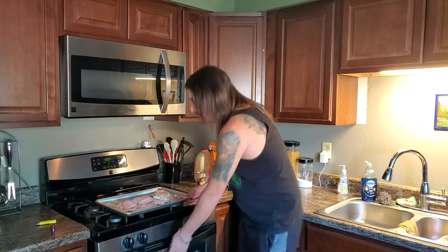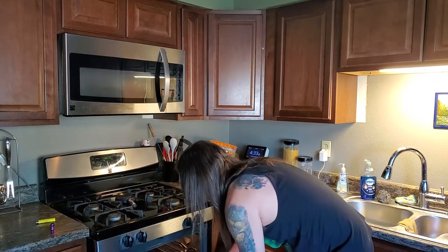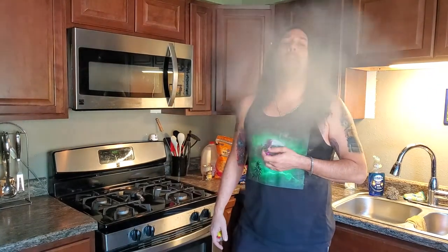I've got my chicken ready and my oven preheated to 400 degrees, so I'm going to get this started by throwing that in there, get our chicken cooked. Once that comes out we can get it shredded and then we can start putting everything together. Alright, chicken's all done.